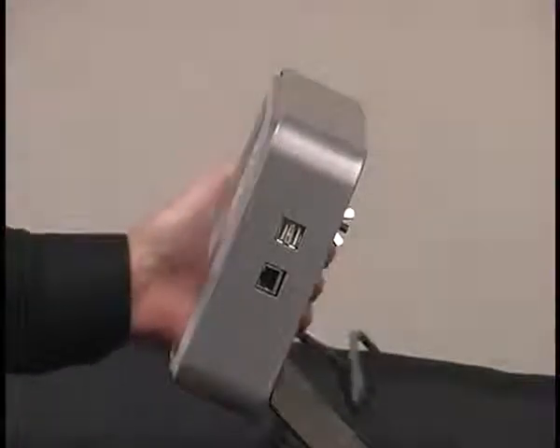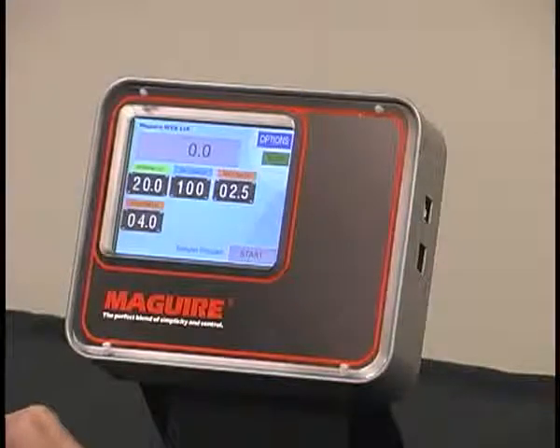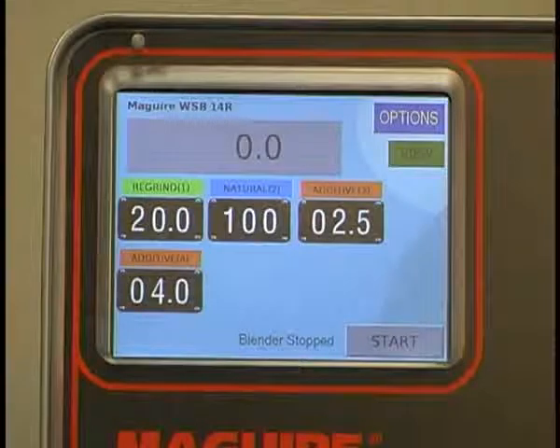The touchscreen control also allows storage of 99 recipes, plus we have 2-level password security. This is a close-up of the 5-inch color touchscreen.